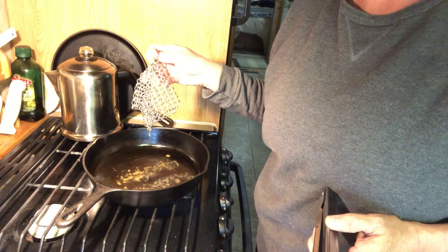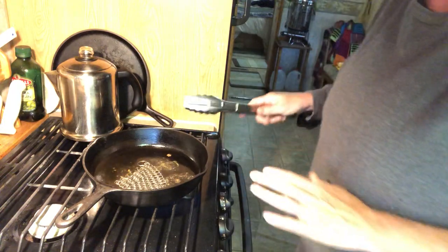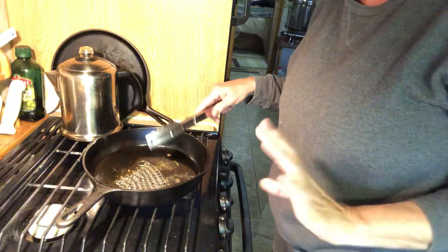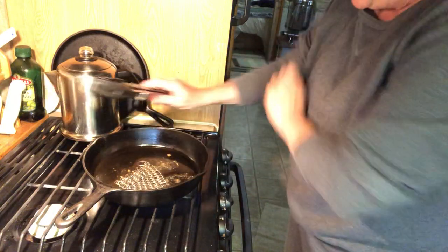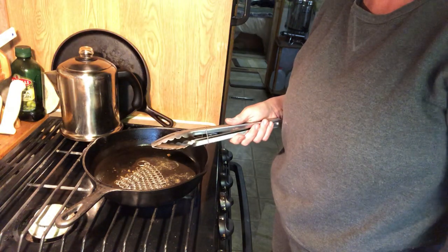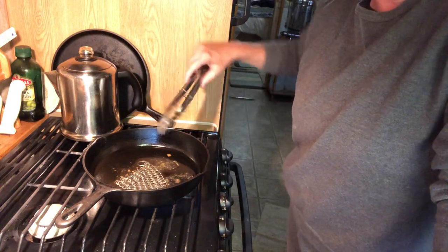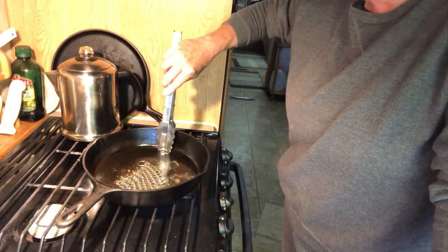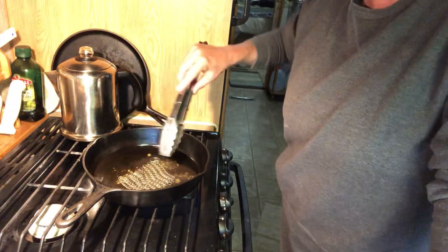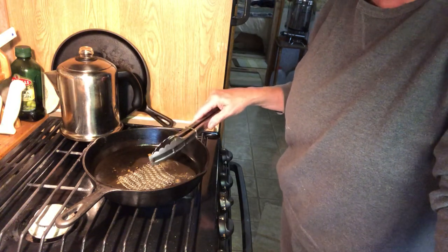Alright, so this is my secret weapon — I'm sure y'all have heard of these — they're chainmail scrubbers, and I love mine. So I'm gonna put it in there. There's no dish soap or anything like that, strictly water. Typically what I would do is use this right after I finished cooking in it because it would still be hot and I wouldn't have to heat it back up.